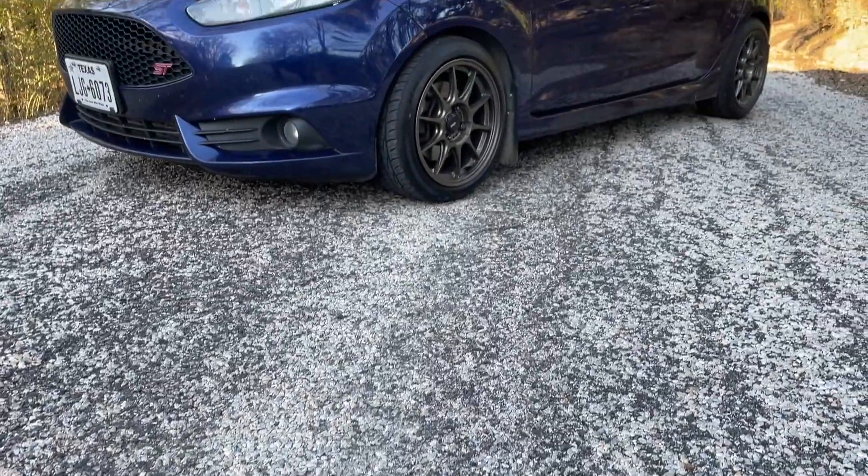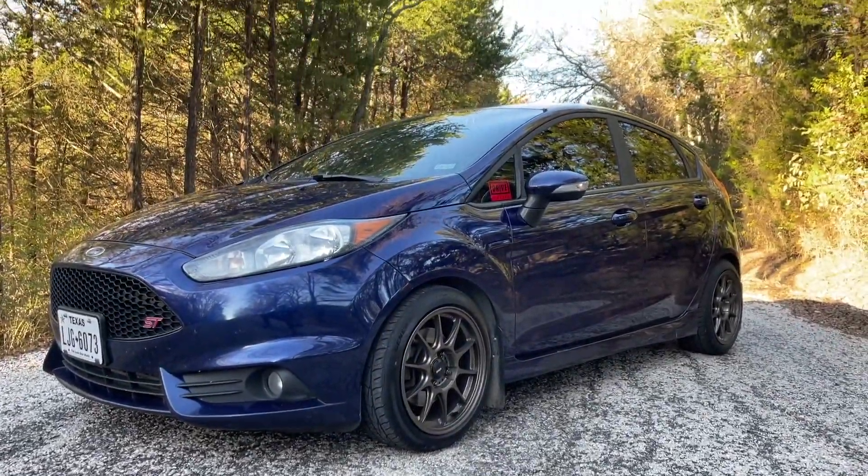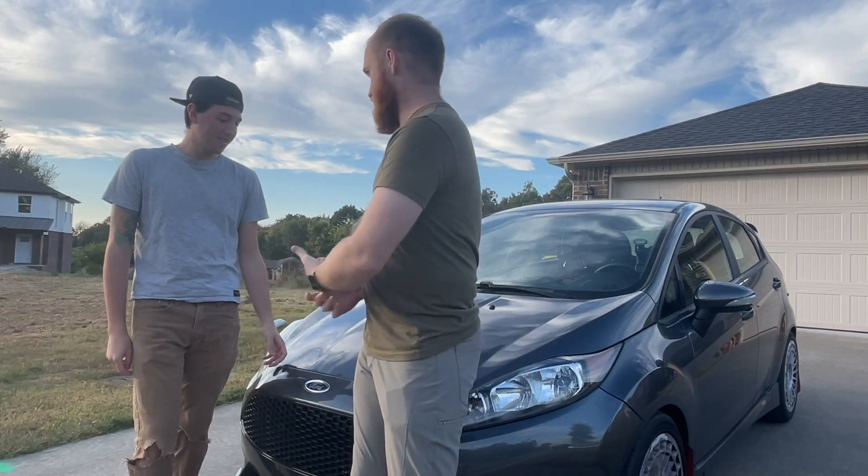I am a stock Fiesta ST owner. If you've seen the channel, you know that. I have a 2016 Kona Blue Fiesta with very light modifications done. Jared, what have you recently done to your car?